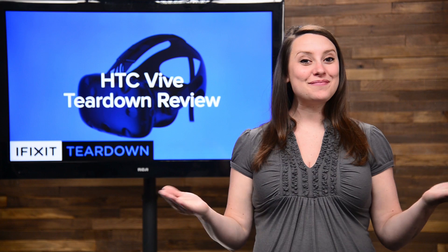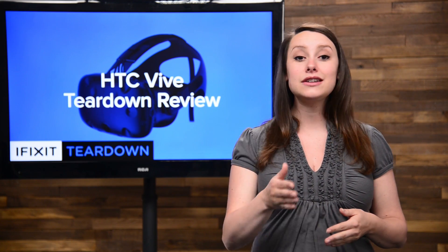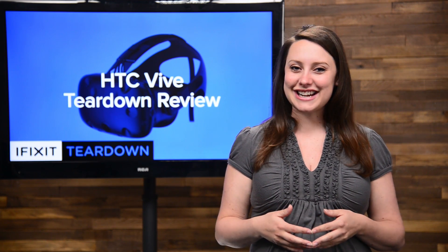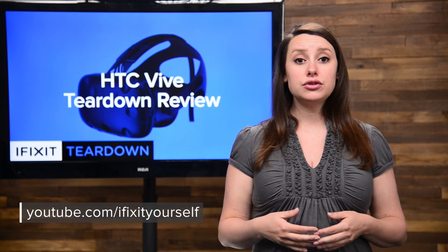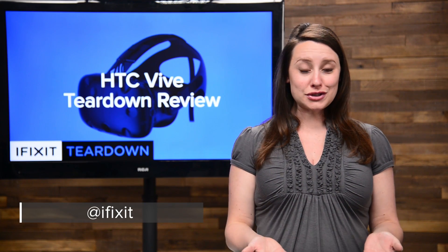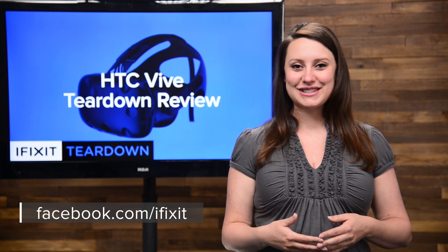And that's our teardown! For the complete teardown, including tons of beautiful high-quality images and a look inside the controllers and base stations, head on over to ifixit.com. Don't forget to subscribe to our YouTube channel to stay up to date on all our latest teardowns and repair videos. You can follow us on Twitter at iFixit, and give us a like on Facebook at facebook.com/ifixit.